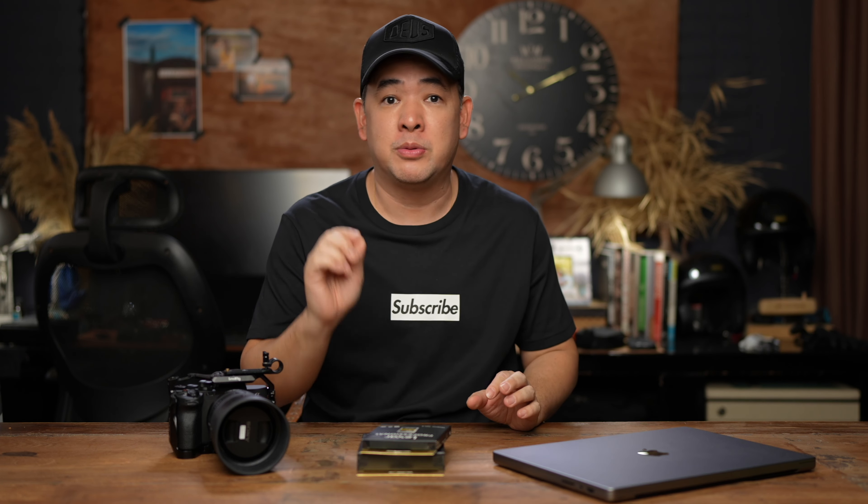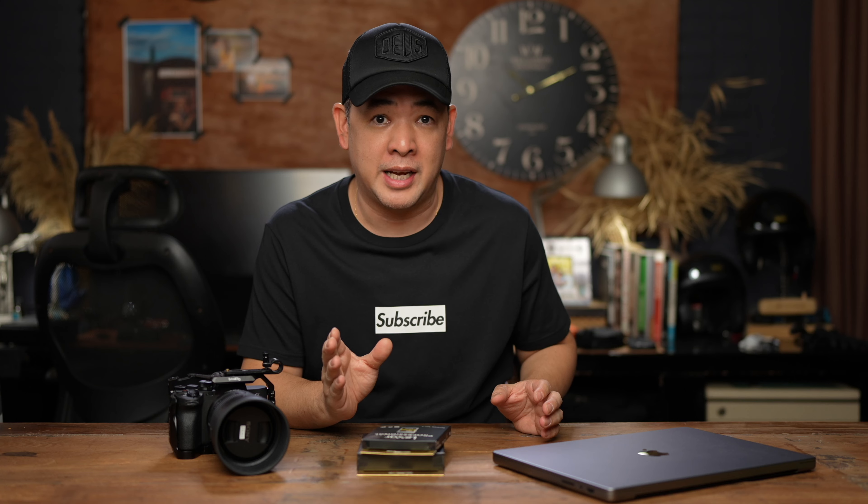In my line of work as a wedding photographer, especially here in the Philippines where we do an on-the-day photo slideshow, it is essential for me to actually transfer my files quickly and efficiently to my laptop so that I don't lose any or have any downtime. Prior to this, I was very happy with my Sony Tough cards — the $299 Sony Tough cards.